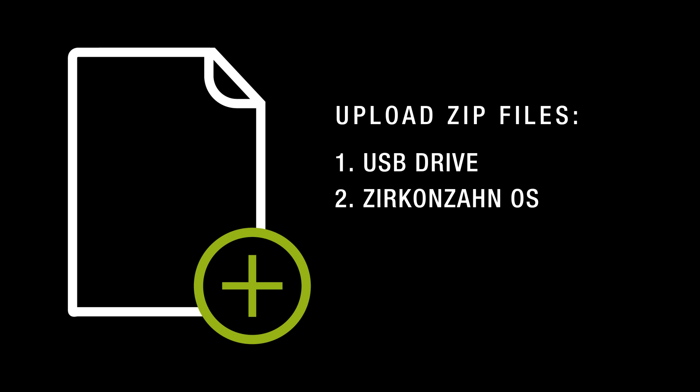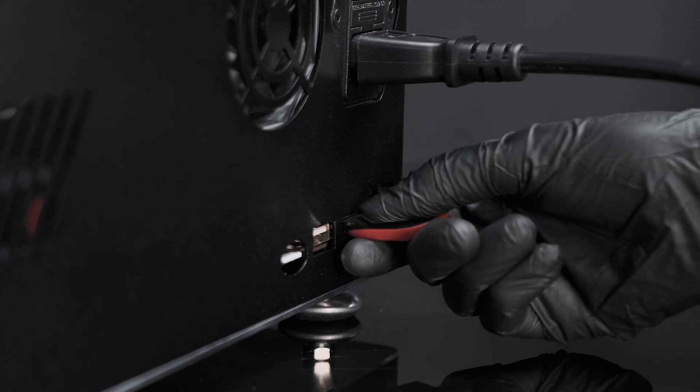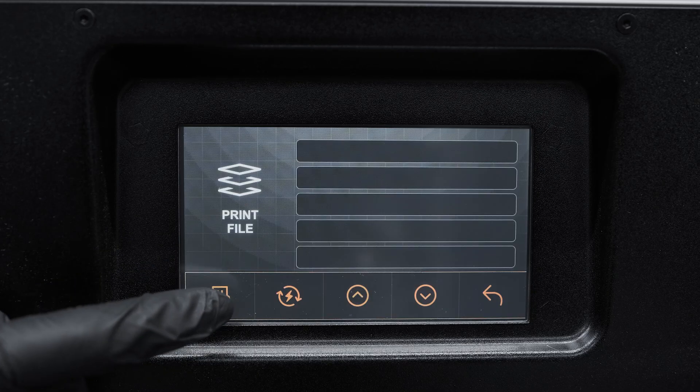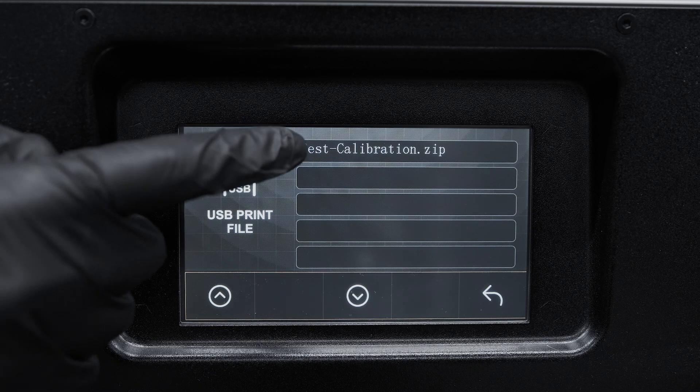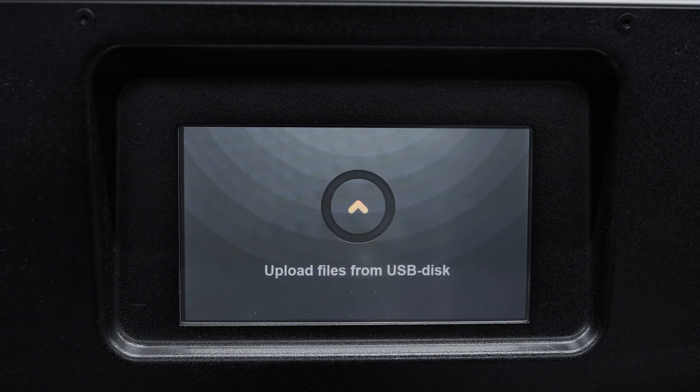You have three possibilities to upload zip files: via USB drive and via Wi-Fi through the Zirconzon OS website or the Zirconzon slicer software. In the first case, plug in your USB, select print, and choose the first icon on the left. Then click on the file, confirm by pressing yes, and wait for the uploading files.